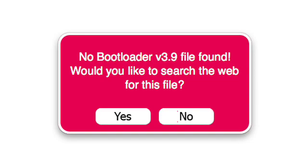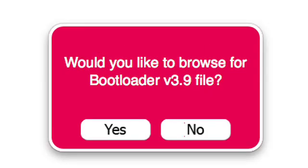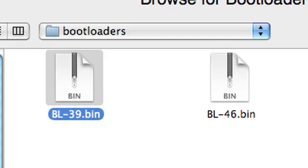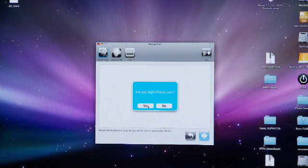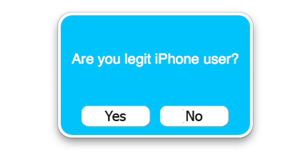Then it'll ask you for the bootloader files — you can tell it to search the web for them, or just browse your computer locally. Sometimes it'll find them on its own. Then it'll ask you if you're a legitimate iPhone user. This one's important: if you're going to unlock the iPhone and you're not on AT&T, you're going to have to hit No, otherwise it won't bypass activation.